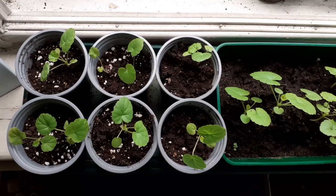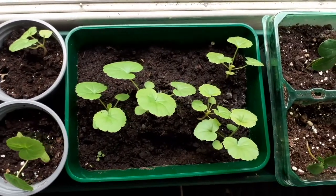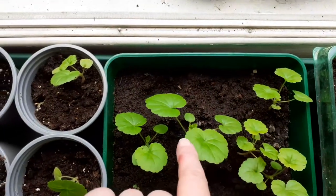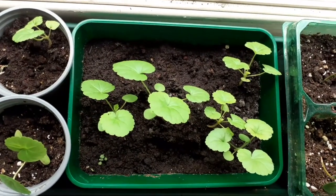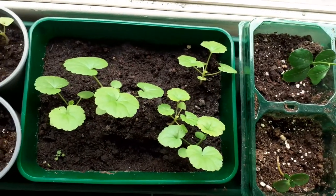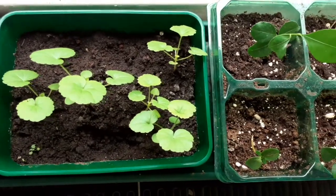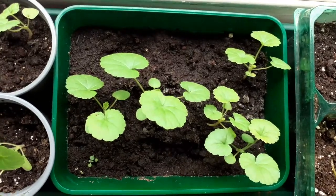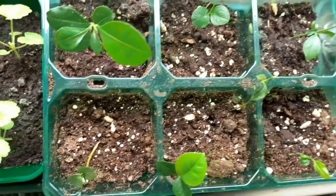As soon as they're ready, move them. As you can see, the biggest one was the very first one to put out leaves at all. I'm so proud of them — you feel very maternal about them. And these are lemon trees from lemon seeds, lemon pips.